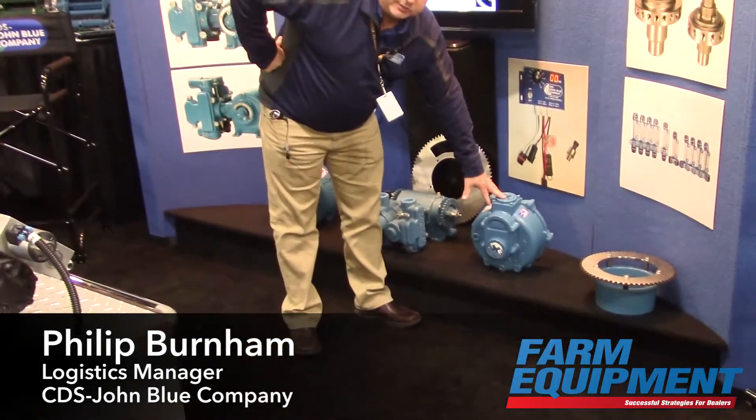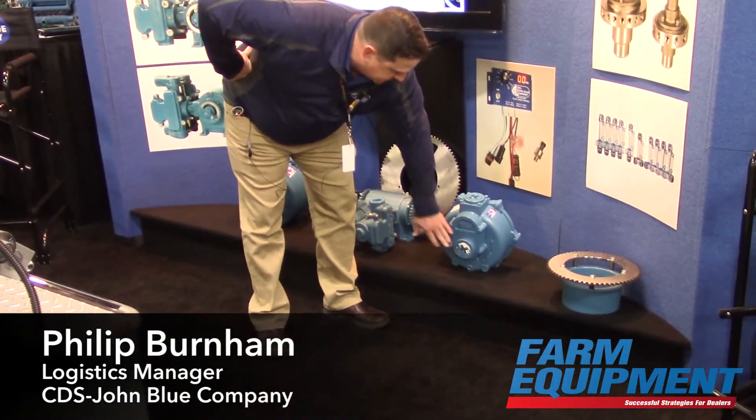Hi, I'm Phillip Burnham with the CDS John Blue Company, and I want to talk to you today about our next generation centrifugal pumps. Right here we have our latest two-inch version. As you can see, it's two-inch in, two-inch out.